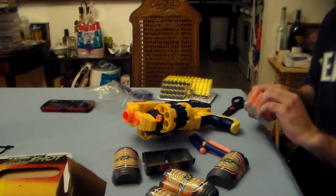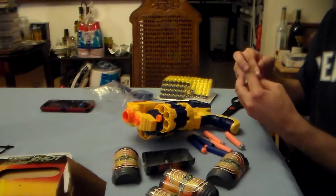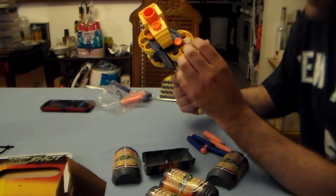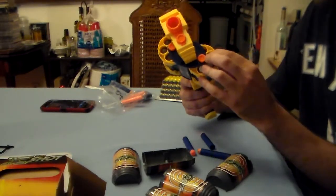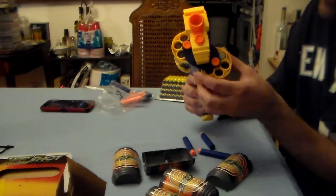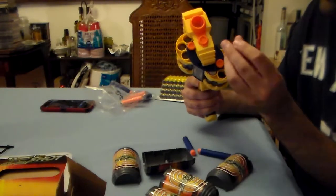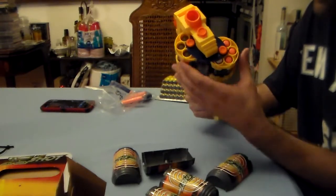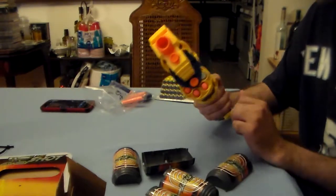It's got three Elites loaded and three AccuStrikes. We're also getting a shipment of Waffle darts tomorrow. The AccuStrikes are just on the edge of fitting, so the Elites should fit about the same. I had read this blaster could take Nerf darts, but they do get stuck — it does not rotate as easily with AccuStrike darts. So you're probably going to experience a jam if you've got AccuStrikes in here.